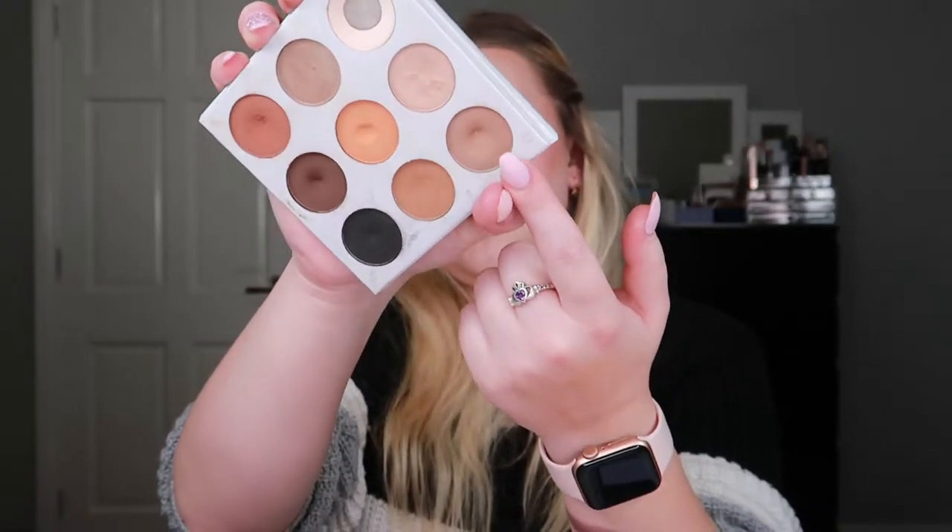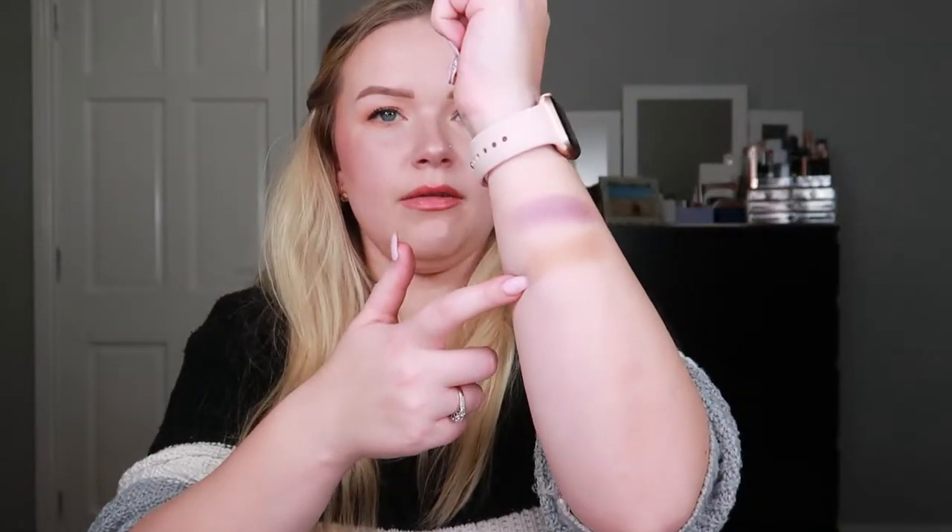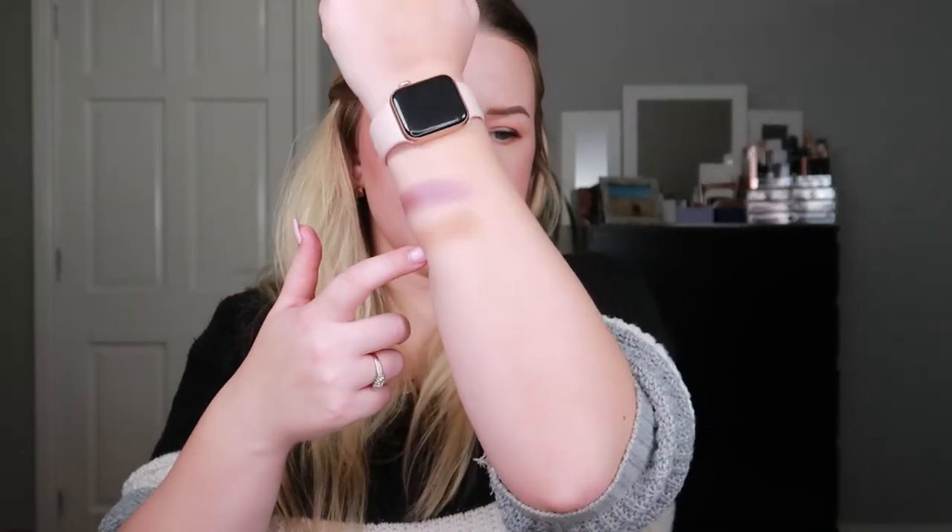Then my Kylie Bronze palette got rolled in and I rolled in the shade Topaz — this one right here. It's a beautiful, slightly cool-toned transition shade, but these pans are quite deep and the shadows are hard pressed, so it was a bit of a challenge to hit pan on.